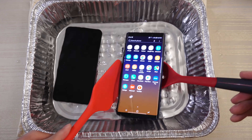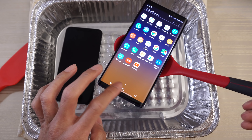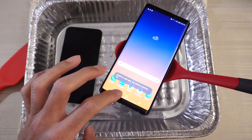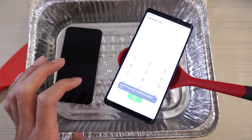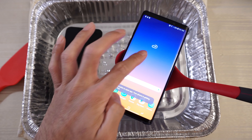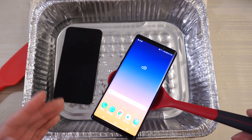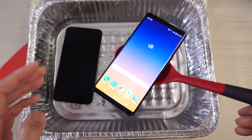I gotta hand it to the Note — this phone is still usable right now. Messages... 'your phone is getting hot.' Let's try to open the phone app — emergency call at least works. Play Store: 'unable to open app, your phone is getting hot.' But I'm going to give this one credit — at least the screen is on.